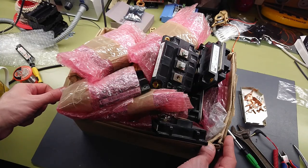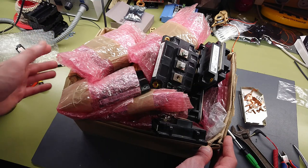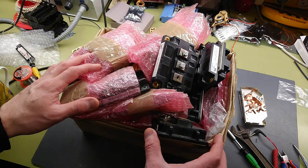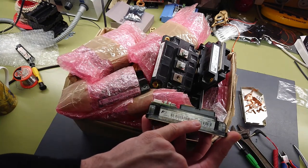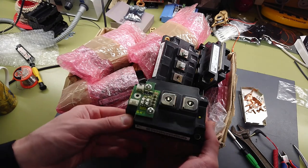I bought this box of IGBTs a couple of years back. I got them dirt cheap — something like four euros a piece — and these are Imbi 800, 800-amp 1200-volt IGBT bricks, single switches.